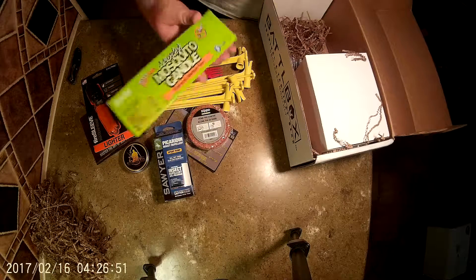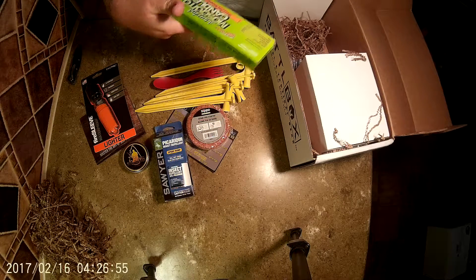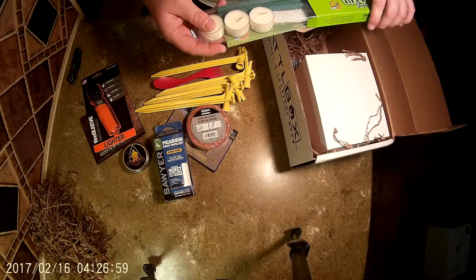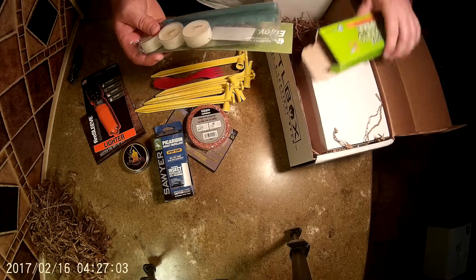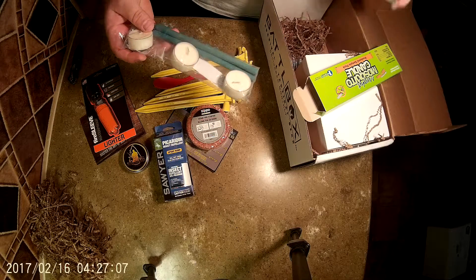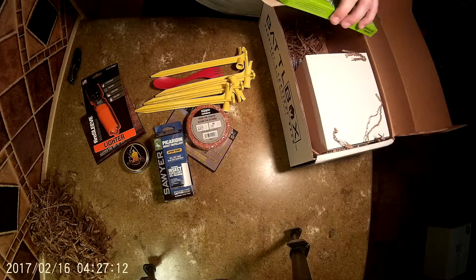It's a weekend sample pack of Murphy's Mosquito Candle. Little tea light candles and little incense stick-looking deals. Smells like citronella — that's not bad, I can deal with that. It smells a lot better than DEET.